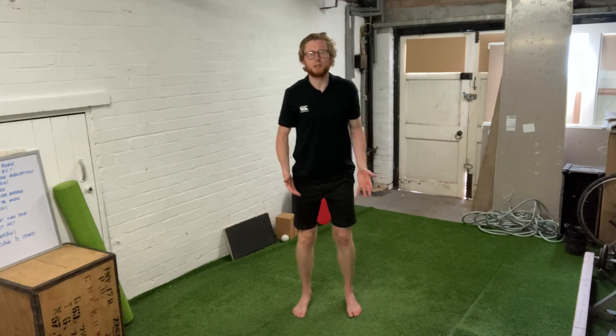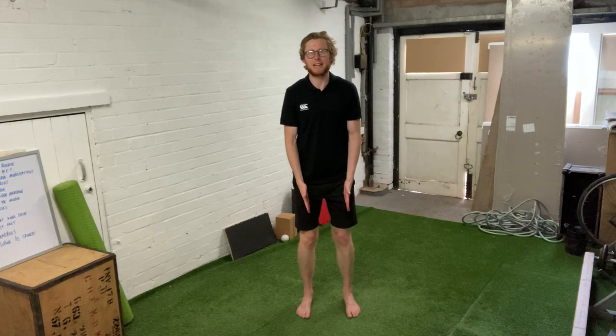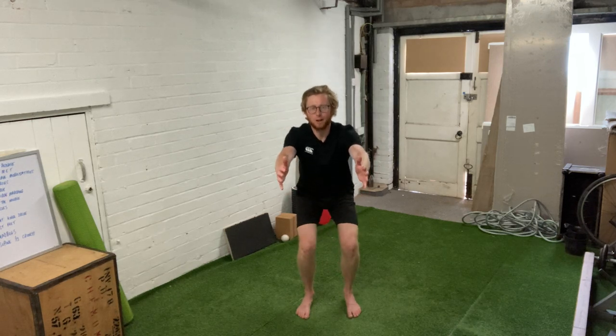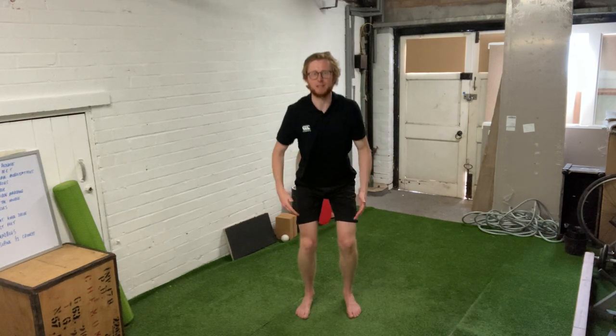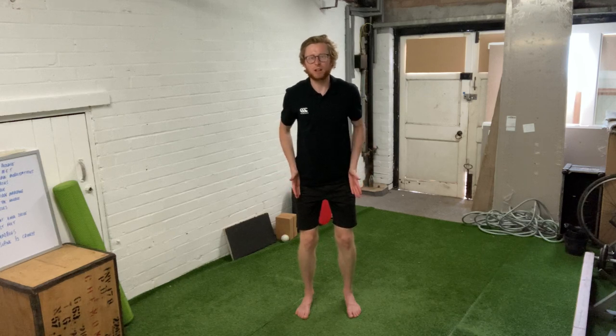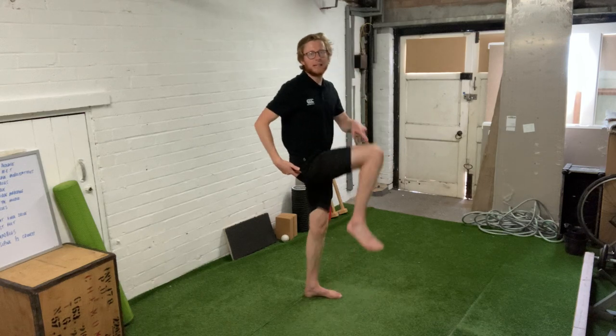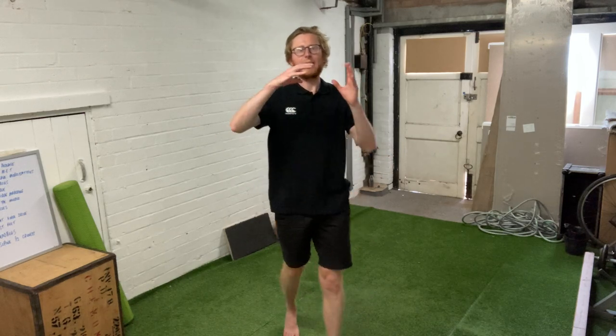The first one is someone that sets up with a relatively narrow stance, so they've got their feet within shoulder width. When they squat, their range of movement is limited by the fact that because their feet are quite close together underneath their hips, they can't get the range of movement in the hip joint to go anywhere near to 90 degrees or past it.